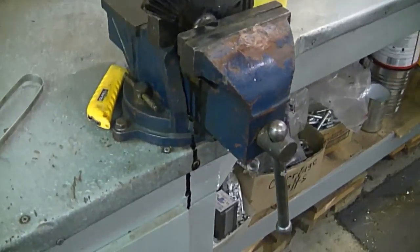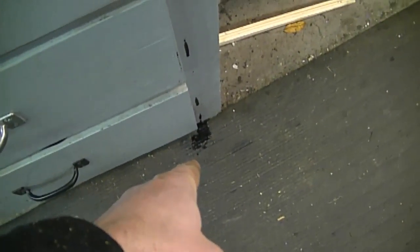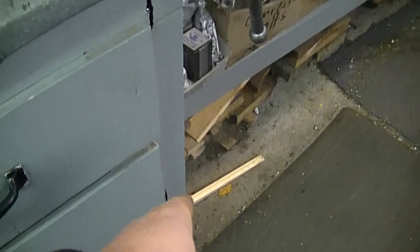I just realized that when I heated it with the acetylene torch, some of the oil actually dripped out and went all on the floor over here — so there was quite a bit more than what I thought was left.